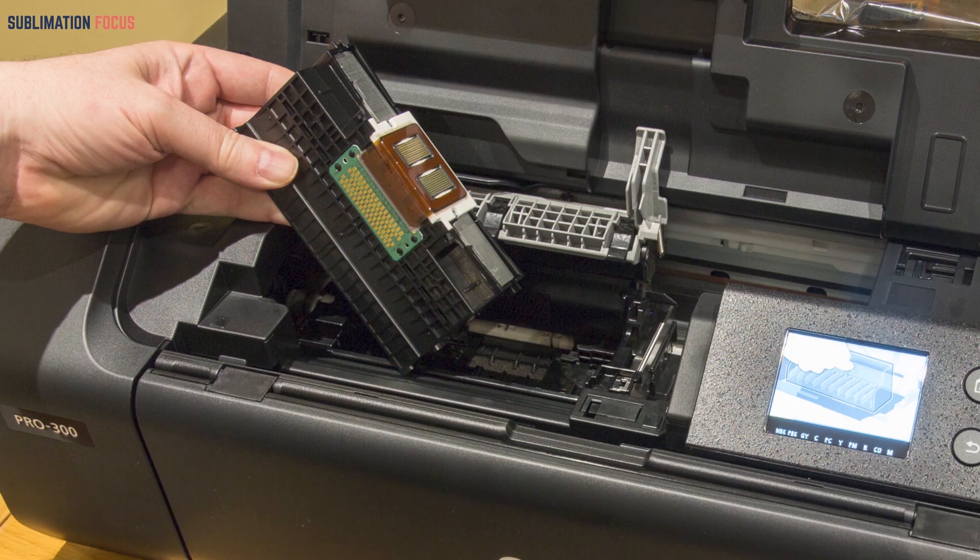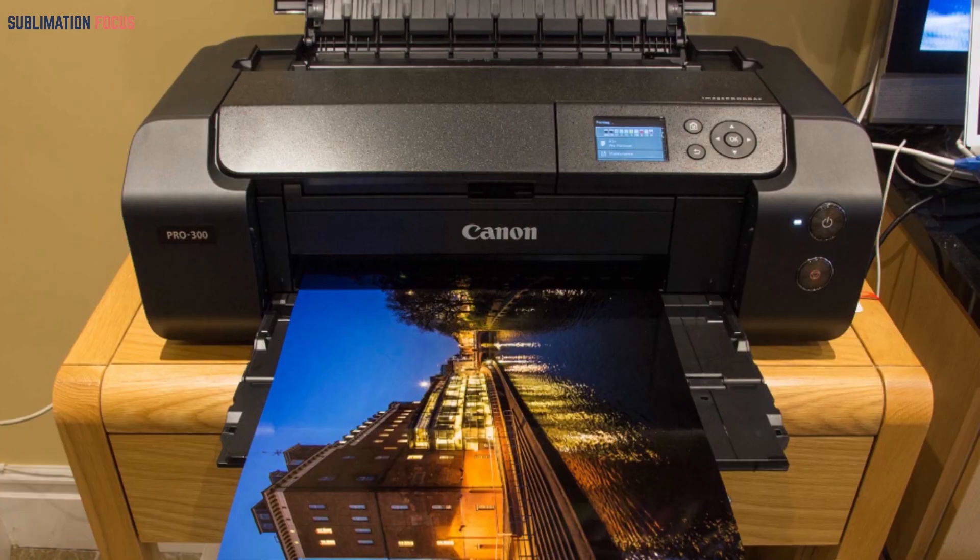Instead of four or six ink cartridges, this printer uses nine color toners. Because operating a printer can be difficult for beginners, it includes a tilt correction system and an auto correction feature. The Chroma Optimizer aids in producing genuine sublimation prints, and the LUCIA PRO image processing engine technology does not sacrifice quality for speed.